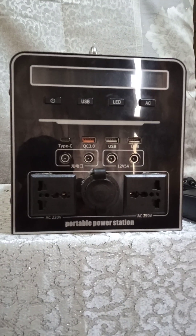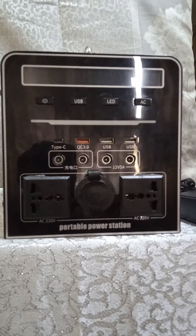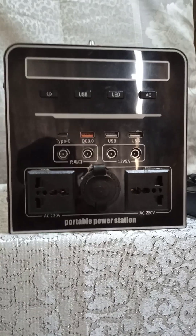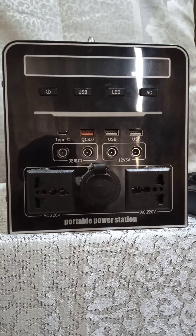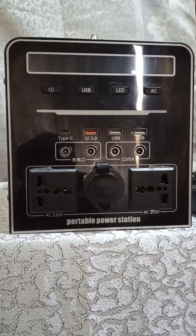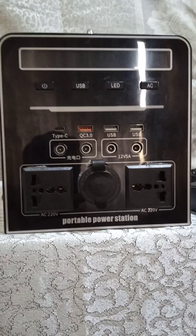If you want to order any of these portable power stations or inverters, or you have a need to design a system, you can reach out to us through this channel. We will be dropping our website, email contact, and WhatsApp number very soon so that you can reach us whenever you want to. Bye for now.